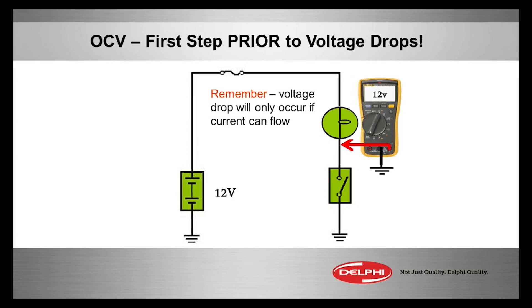The very first step we do any time we try to do a voltage drop is to do an open circuit voltage test first — OCV. That means there's voltage available, but there's no current flowing.